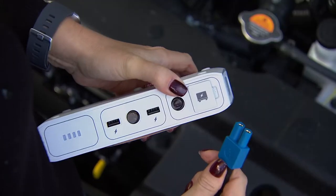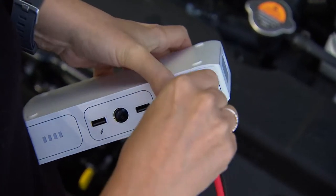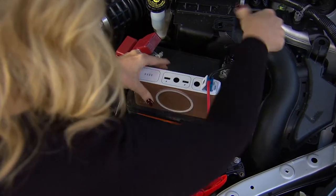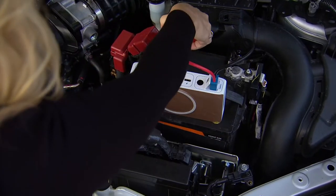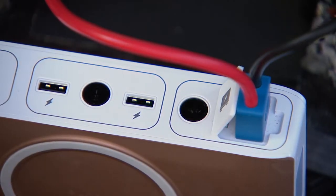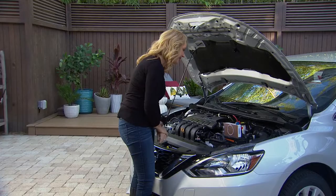All you do is plug in your jumper cables — there's only one way to do it, it's very simple and easy. Then you're going to plug in black to black, just clip it right here, red to red.